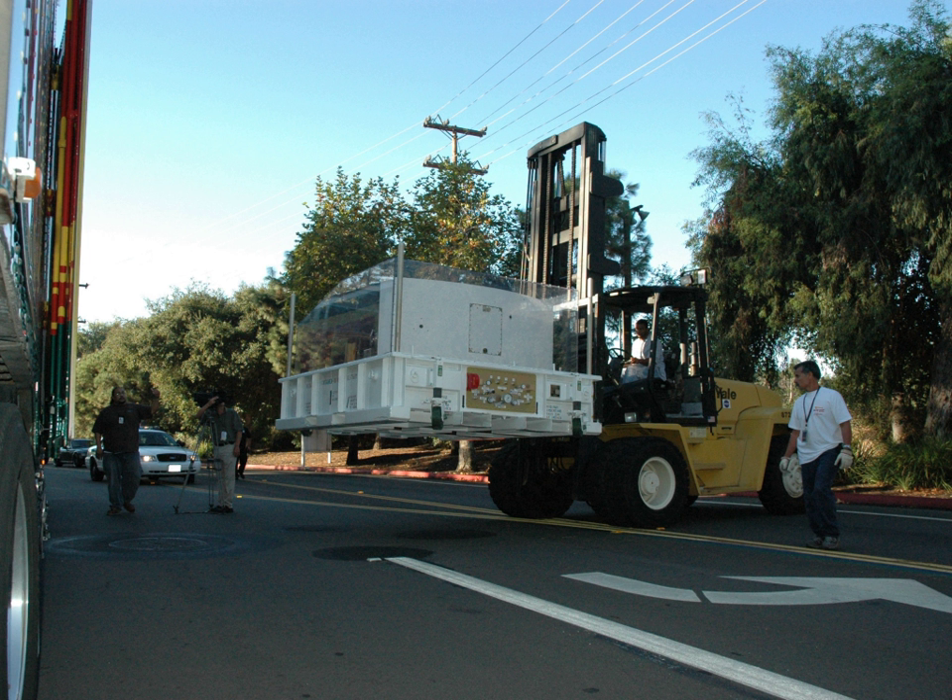WFPC-2 was built by NASA's Jet Propulsion Laboratory, which also built the predecessor WFPC camera launched with Hubble in 1990. WFPC-2 contains internal corrective optics to fix the spherical aberration in the Hubble Telescope's primary mirror.